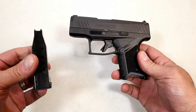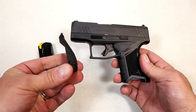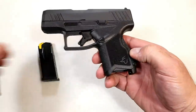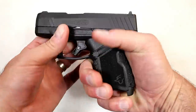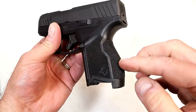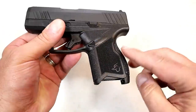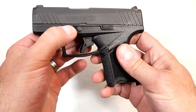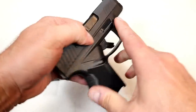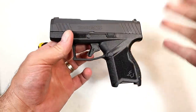It does come with two 11-round nine-millimeter mags and an additional backstrap — this larger one, while the smaller one is installed. It fits my average-size hands really well. The grip texturing is really nice, stepping away from the G2C and G3C a bit. All throughout it has very nice texturing as well as some stippling on the weak-side thumb area and the other side where we rest our finger when not shooting.